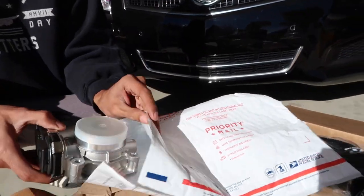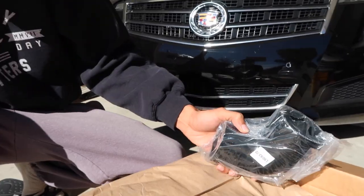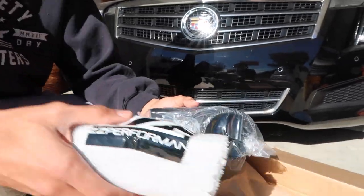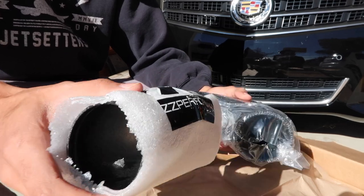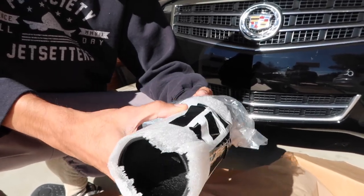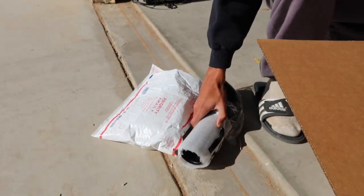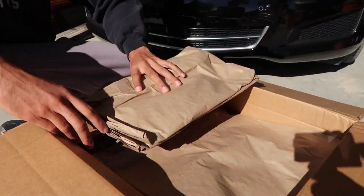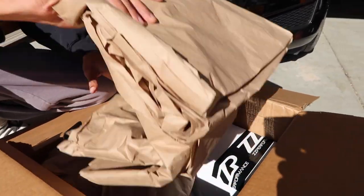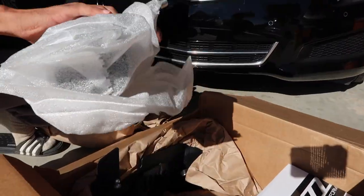To follow that up, I also bought what I believe is called the charge pipe. Because I don't have the intercooler setup yet — if I would have bought the intercooler setup, this would have come with that — but since I don't, I went ahead and picked this up as well. This goes attached to the throttle body over here.